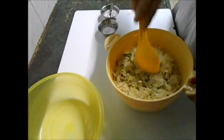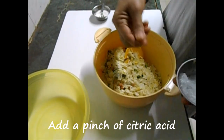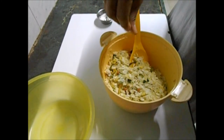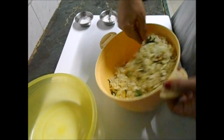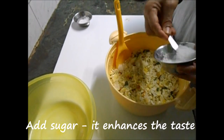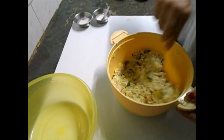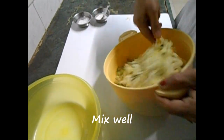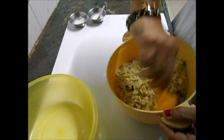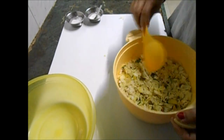Almost ready, because I'm going to add the secret ingredient which gives the flavor to this chivda — that is a pinch of citric acid, called 'nimboca full' — this is citric acid, one or two pinches as you like the tangy sour taste. And sugar — sugar also enhances the taste. Now mix it and keep it for maybe a minute; half a minute is also enough. Allow it to stand.